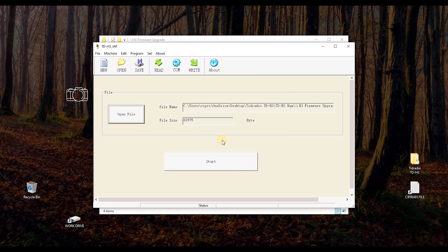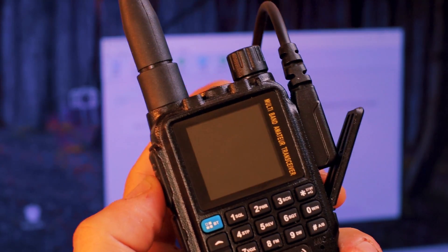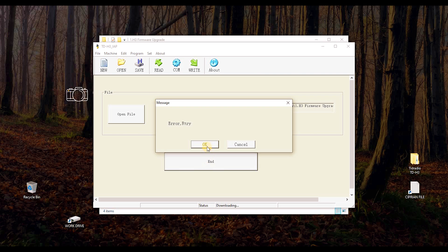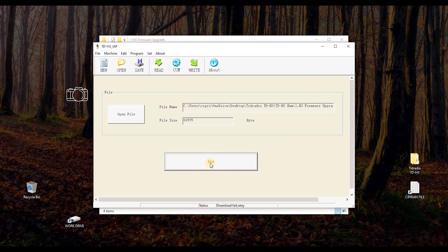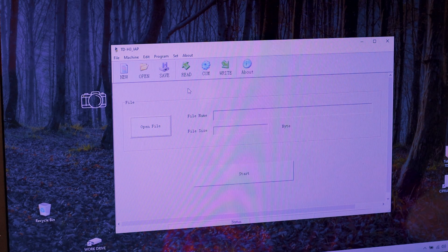What I have to do is hold the PTT button, click Start, and then turn on the transceiver. I'm getting an error, so I click End and turn it off. I repeat the process — hold the button, click Start, turn on the transceiver — and I'm getting another error again.